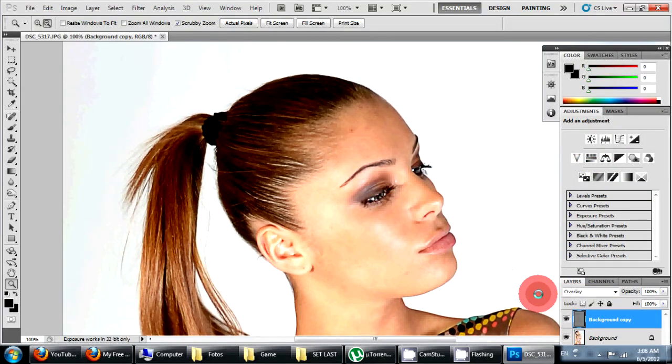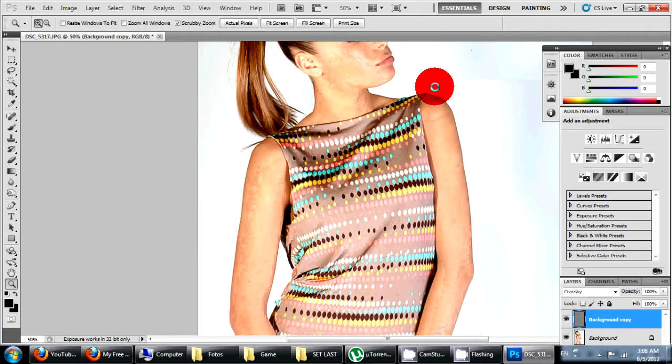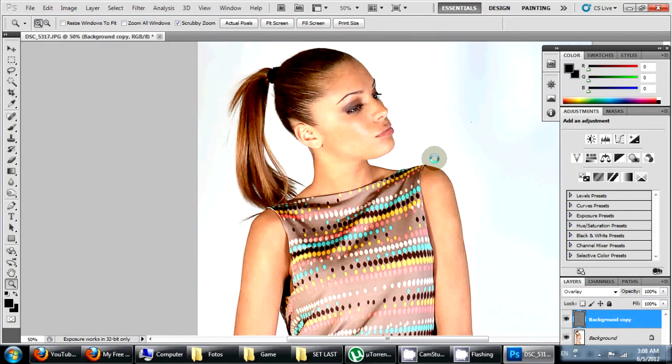And that's it — the image is sharpened. You can see it when I turn the High Pass layer on and off. Thank you for watching and don't forget to try it at home.